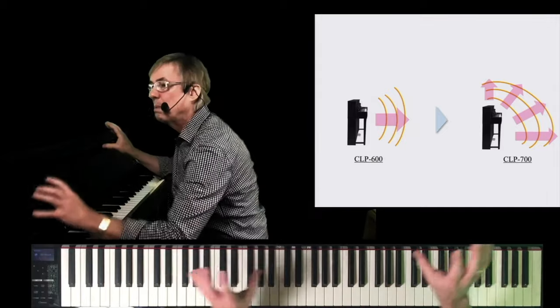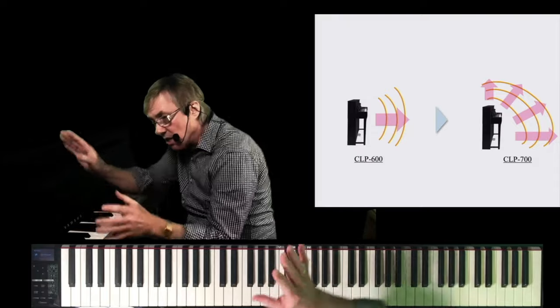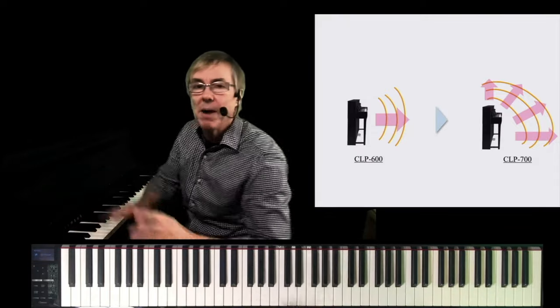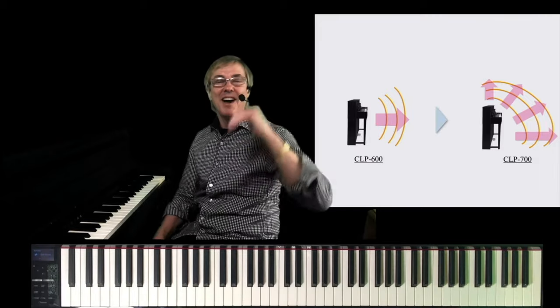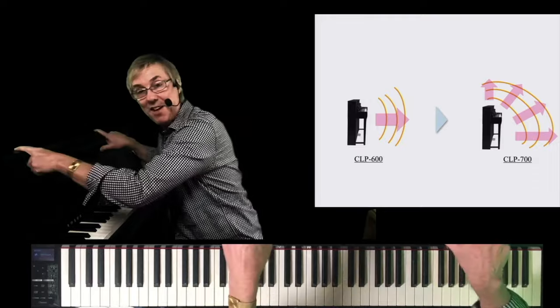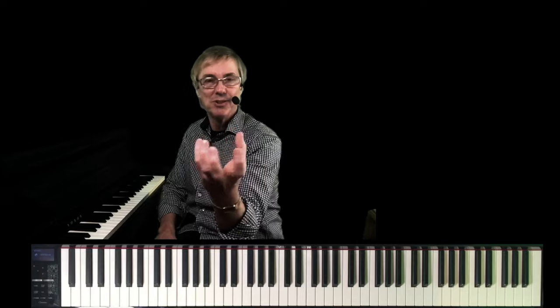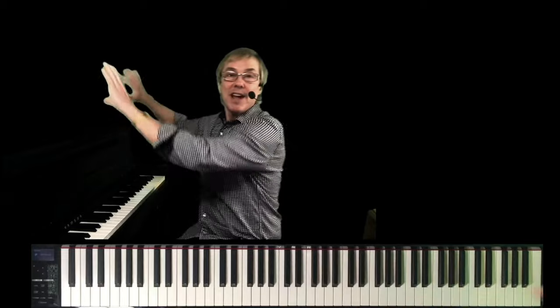This is done by changing speaker positioning within the cabinet and by changing the EQ that's more optimized for this type of environment. And last but not least, for the 775 and higher, this also includes the inclusion of transducers in a Clavinova for the very first time. Transducers are used in our hybrid pianos. A transducer is like a speaker — a speaker transducer is normally connected to the cone which moves to create sound waves. This transducer is mounted against an actual piece of wood to create those sound waves.